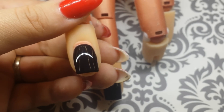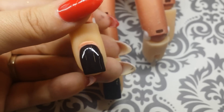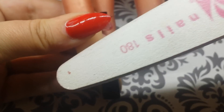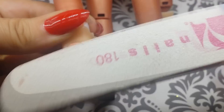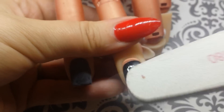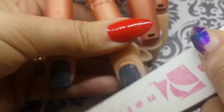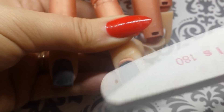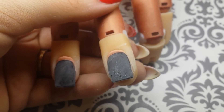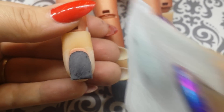Use a 180 grit buffer to gently remove the shine from the nail. You don't want to take off any of the color, so be careful — you're just removing that shiny layer. Remove the dust with a nail wipe.